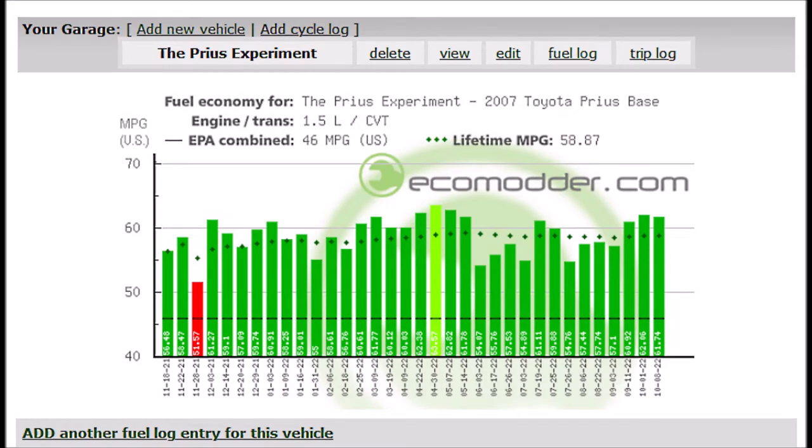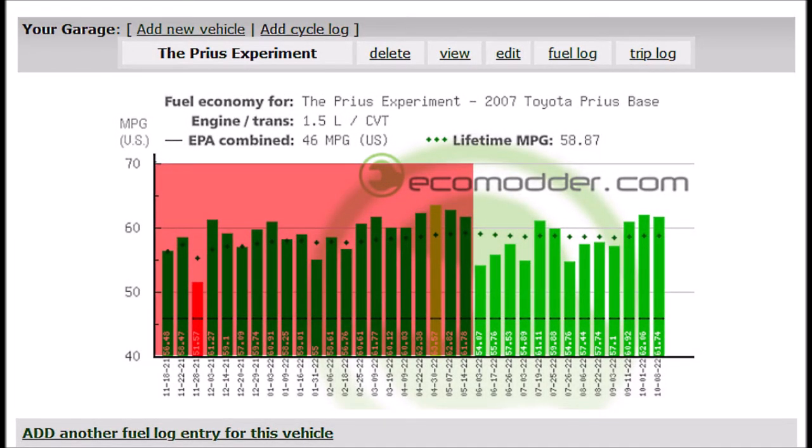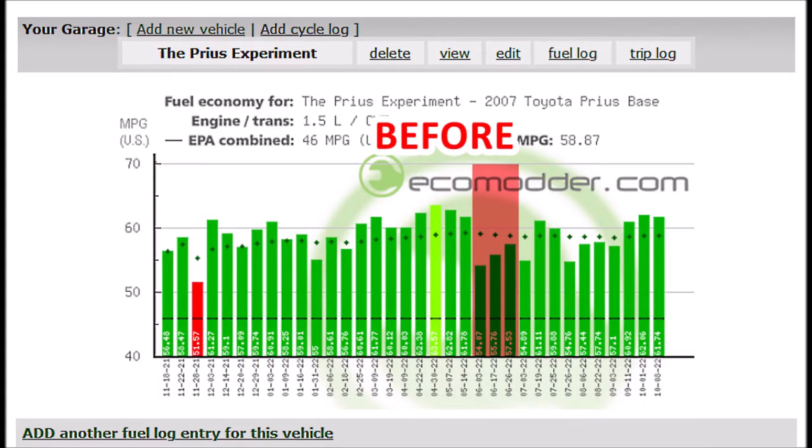Let's take a closer look at that graph. First, we're going to ignore the area highlighted in red — that was the fuel economy during the winter, or at least what counts for winter in Florida. You can see when the summer starts the fuel economy drops because I'm using the AC all the time. We're also going to ignore one fill because the mass airflow sensor was bad and affected fuel economy, and another one because that was a highway road trip with different driving conditions.